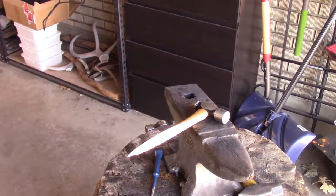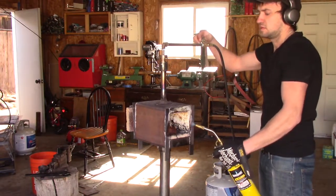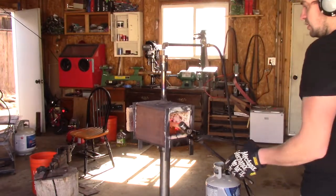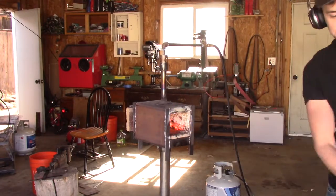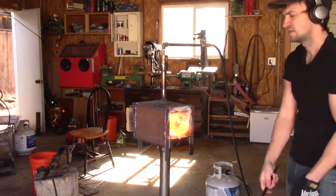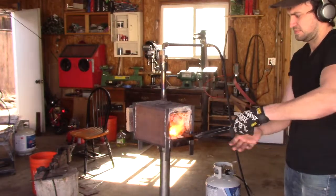The first thing I've got to do is get the wedge out of the ball peen hammer. I cracked the handle trying to get that wedge out, so I'm going to try something different — I'm going to set the handle on fire.